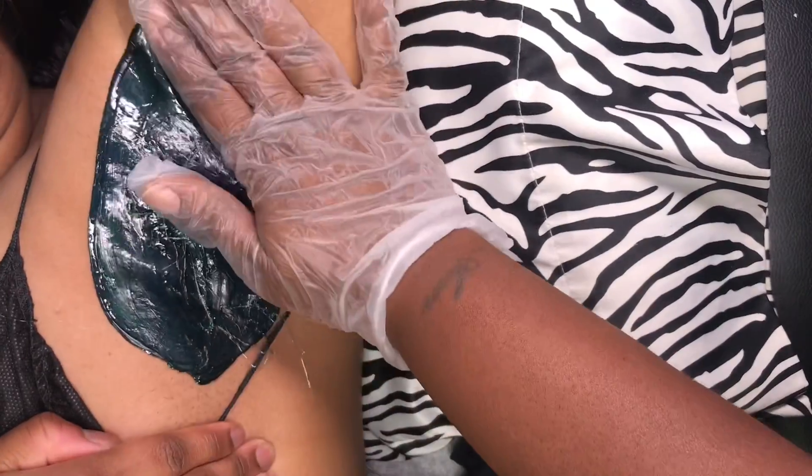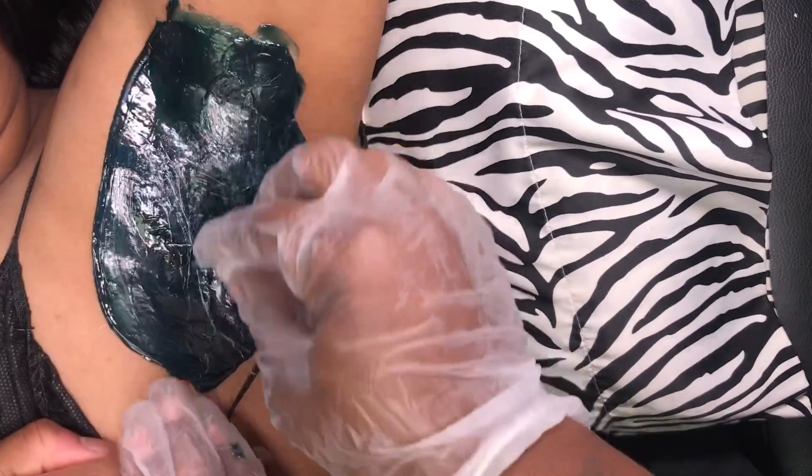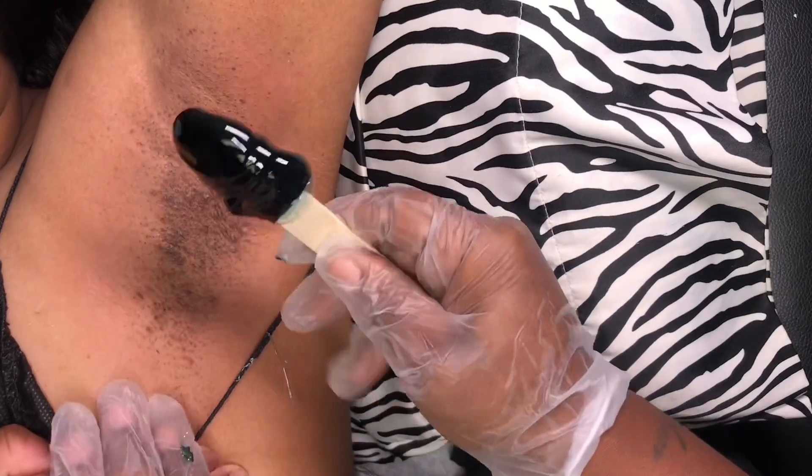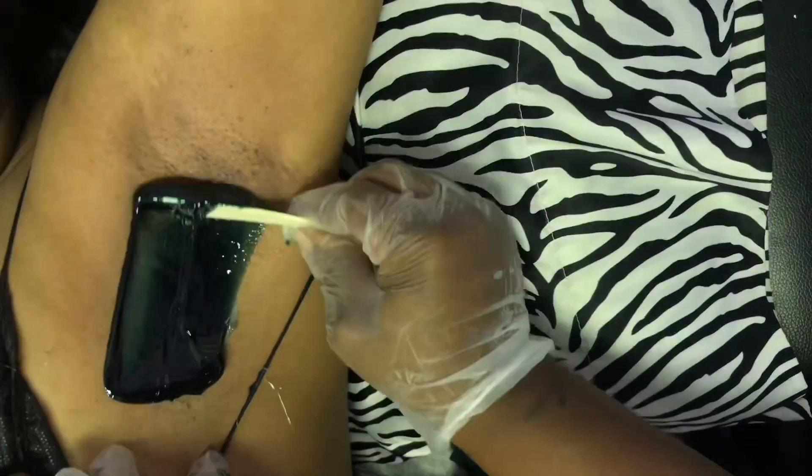Apply pressure and help it to dry quicker. Hold that skin tight and then remove. Sometimes it's best to remove in little sections like that. Make sure you get all of the hair so that way you don't spend a whole lot of time plucking at the end.